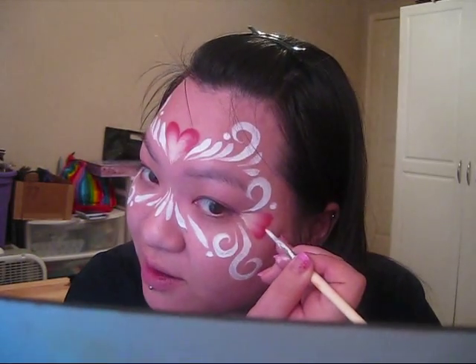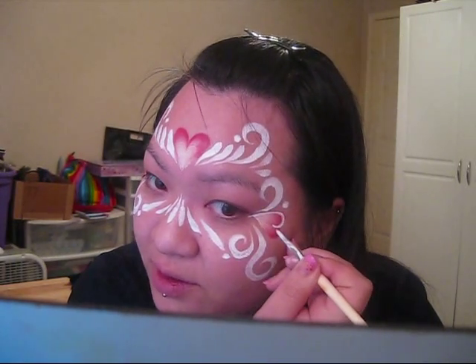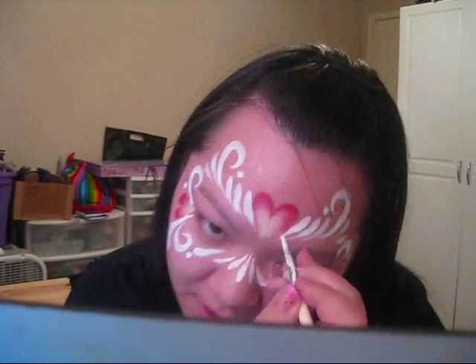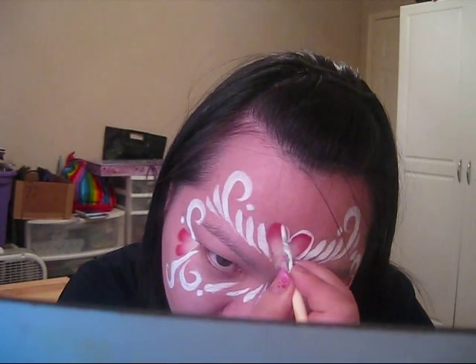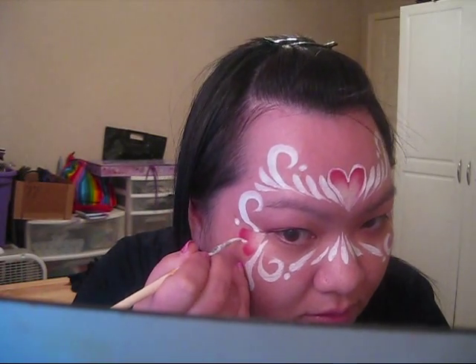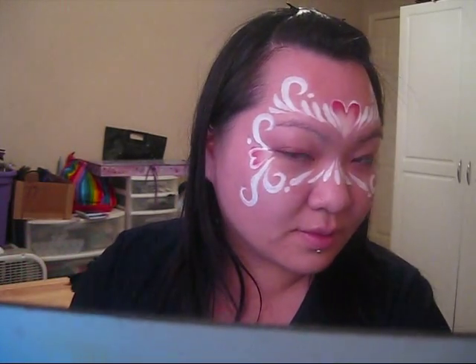Now I'm going to outline my hearts really, really quickly. The reason why I didn't do this before is because the paint takes a little bit to dry, and I didn't want it to be smeary.